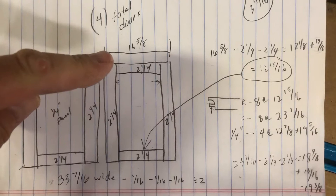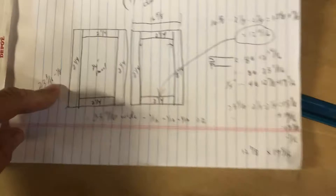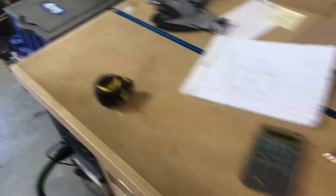So this dimension is 16 and 5/8ths wide by 23 and 1/16th tall — we subtracted 1/8th from that height. Of course we made all these cuts and routed everything, and then magically these doors are already made. This is what we have — doors clamped up.